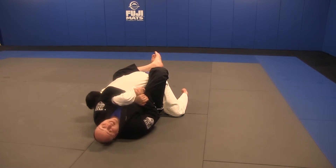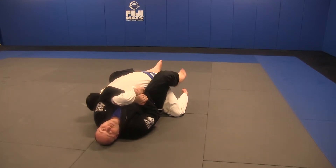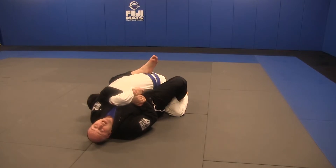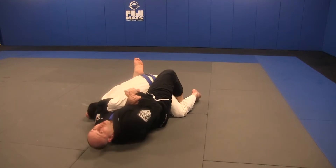Now from here, there are several ways to hip escape. I'm going to do a visually pleasant one. My right foot's going to be on the floor while my left leg stays high and curly. My right knee is pinching on his hip, then hip out — shoulders, hips, shoulders.